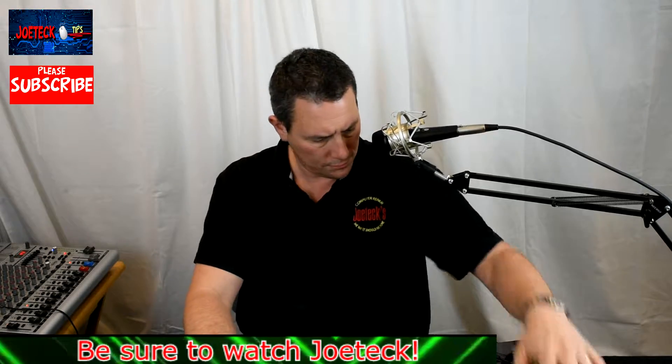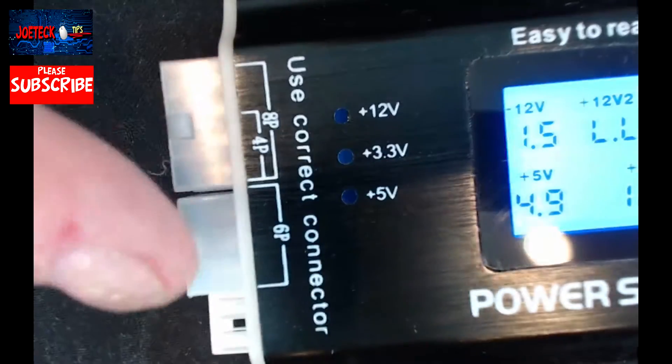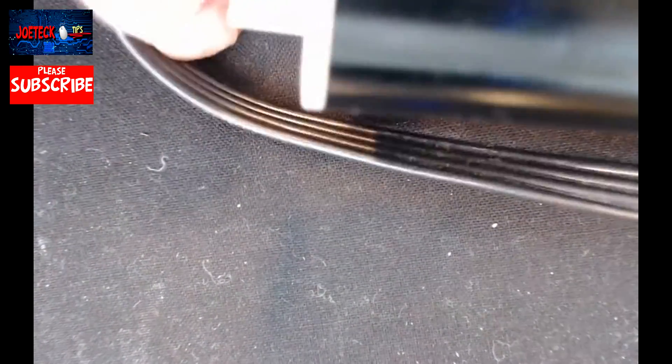We're showing the display of the power supply tester, but we need to connect it. I have an Ultra 1000-watt power supply here as our test bench and I'm going to connect this to it. You hear that beeping — that's because I don't have it connected yet, so I had to plug in a four-pin or six-pin connector.